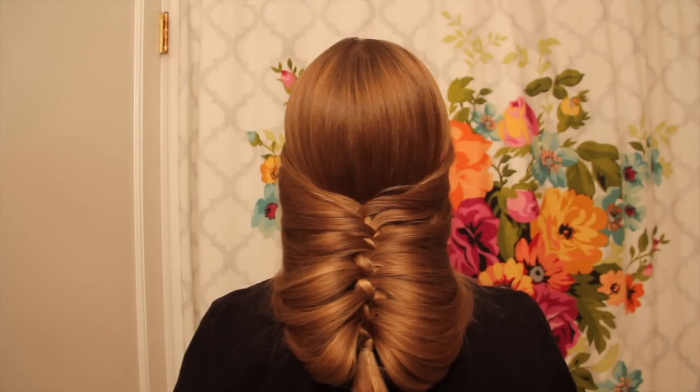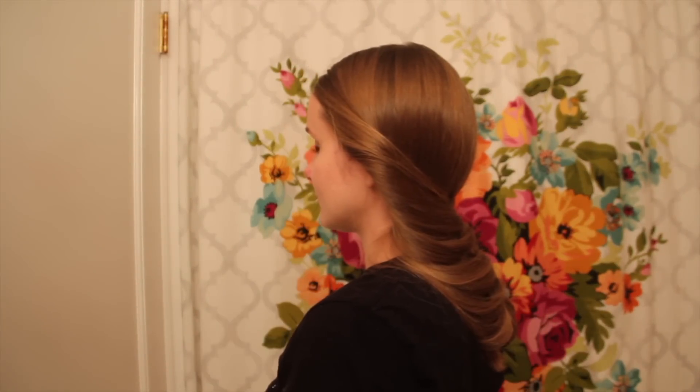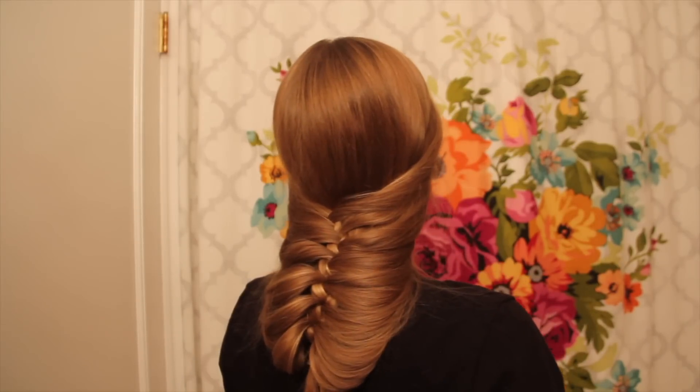Nothing to it really. I hope you guys enjoyed this variation on the cage slash perimeter braid, and if you did please give me a thumbs up! Until next time, have fun and keep braiding! Bye!